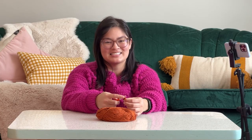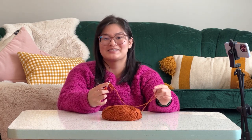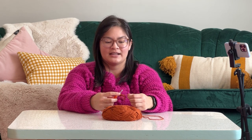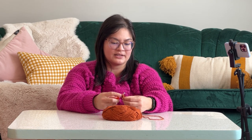This is called a double crochet in US terms. I'm not entirely sure what it's called in UK terms, but there are UK terms and US terms. As a Canadian, we all understand what it's like to be caught between the US-UK dichotomy of pronouncing things differently. For the most part, the patterns I've seen use US terms, so you can get familiar with US terminology when starting off. So this is called a double crochet, and we're going to do another one.